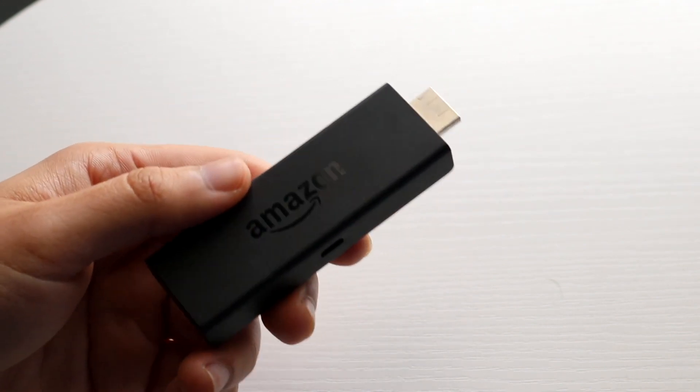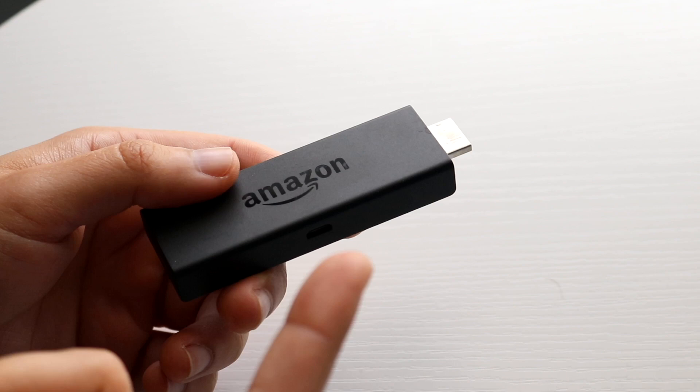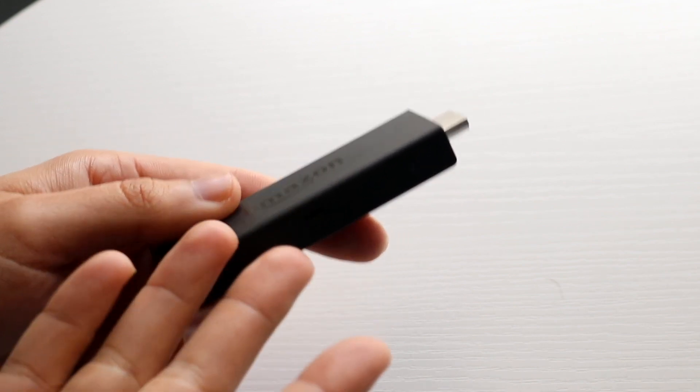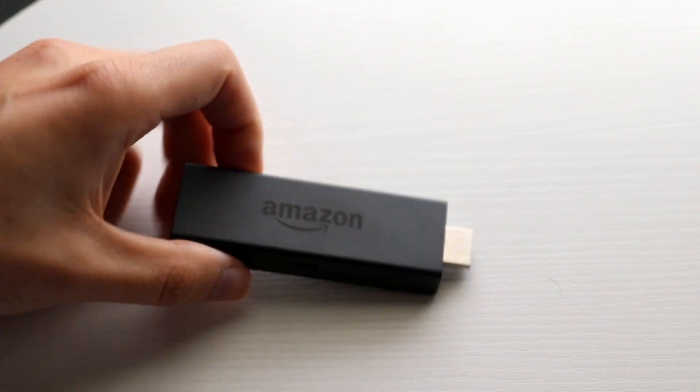If your TV detects it, great. If it still doesn't, unplug everything from your Fire Stick, plug everything back in, and if that doesn't work, check the HDMI port of your monitor or check the power cord of your Fire Stick to see if that's the issue.